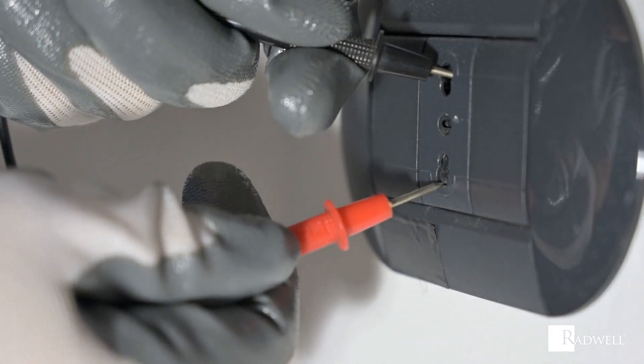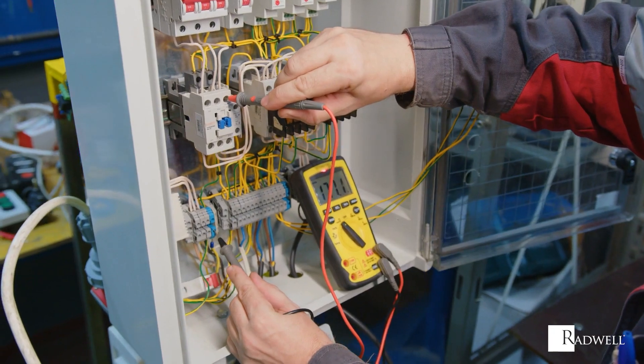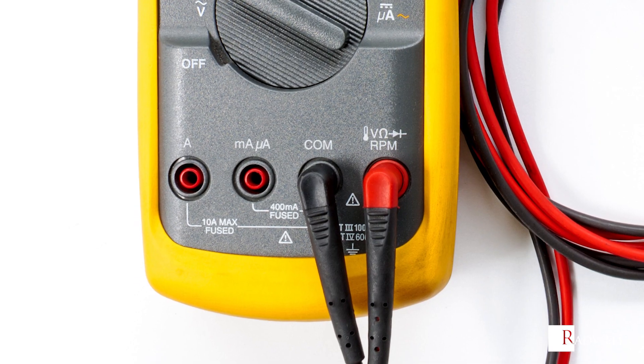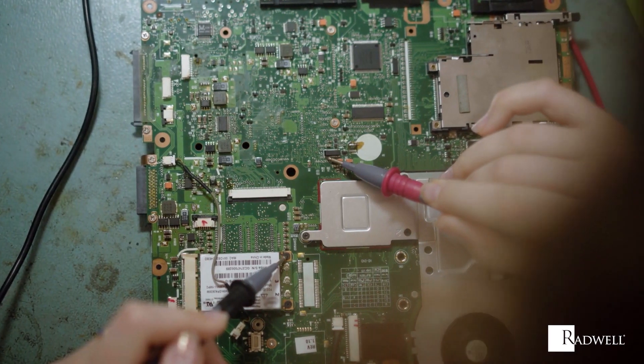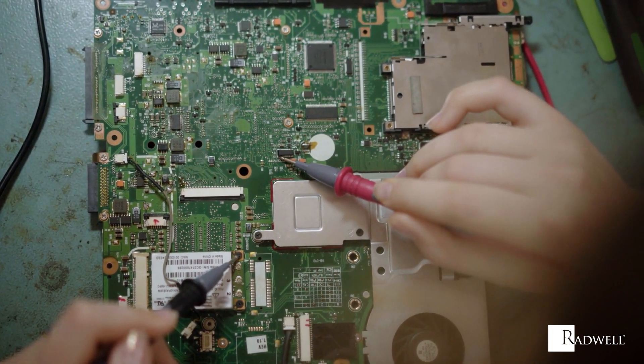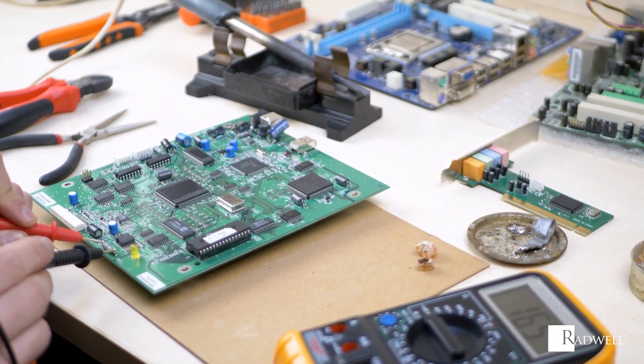Multimeters have three main parts: a display for displaying the measurement, a selection knob to select what you're measuring, and ports for plugging in the probes for testing. There are two probes used for testing equipment, one black and one red. The black is typically used to test the ground terminal, while the red wire is used for the hot terminal.